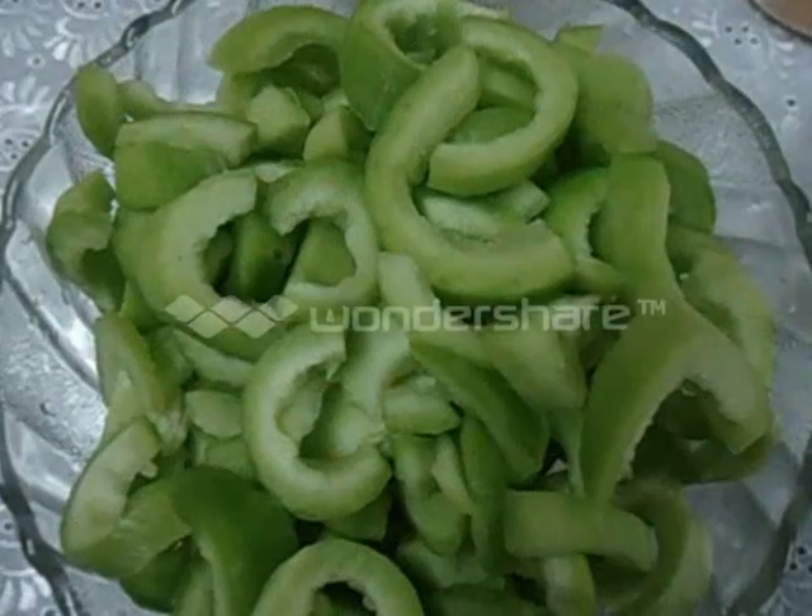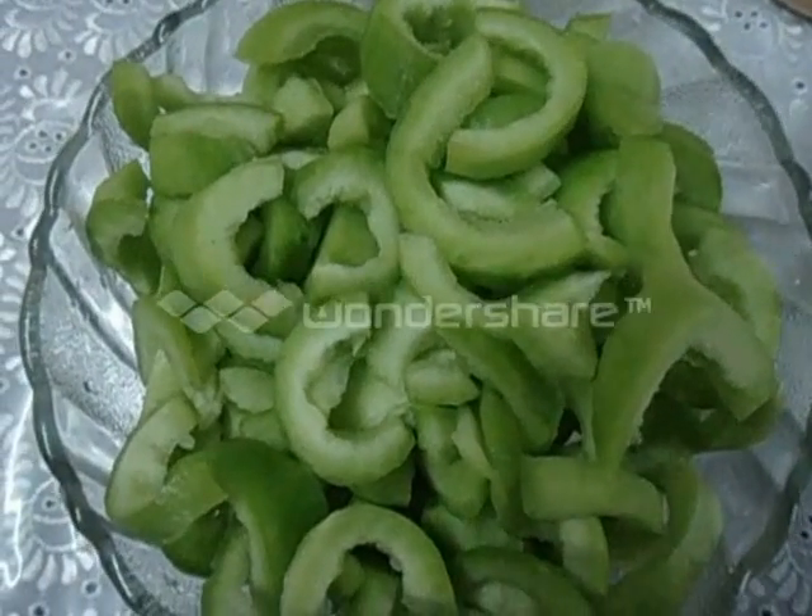Hi everybody! Today we are going to make Snake Guard Curry, or Snake Guard Elisseri.